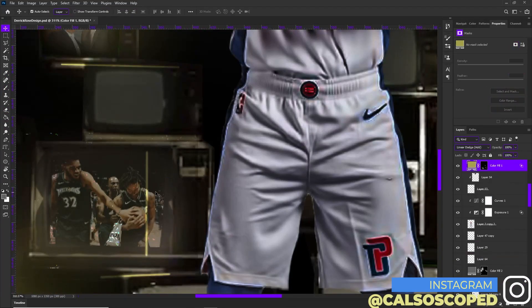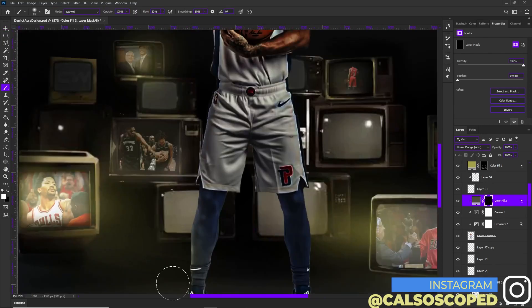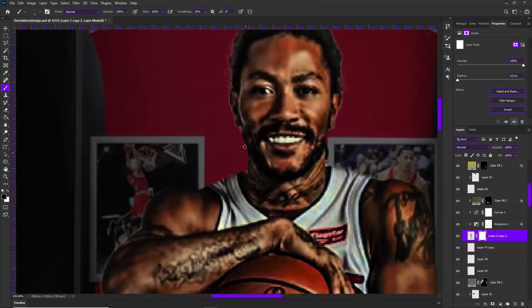Just kind of make it more vibrant — it's like a dark scene but still keep it vibrant, you know what I'm saying. So what I used a lot on this is linear dodge and multiply.